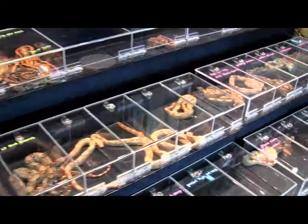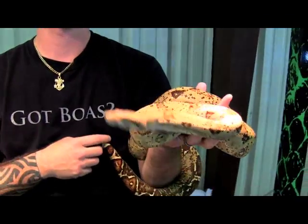It is Repticon Orlando, and I stopped by the DaVinci booth. I'm here with Rich, and Rich had this out. This thing is stunning. What is this?